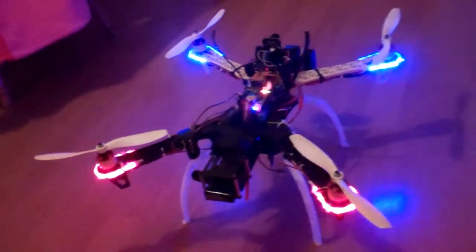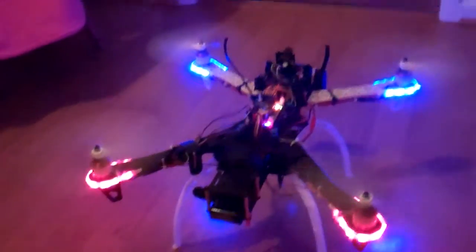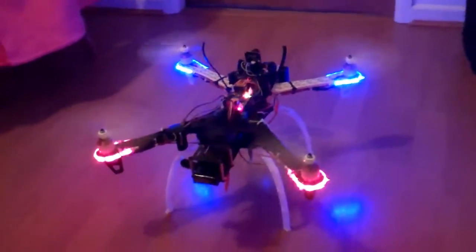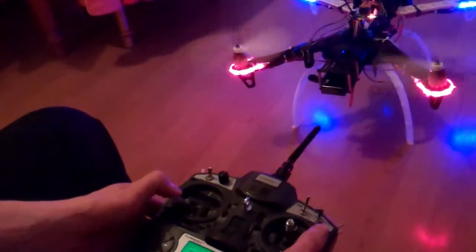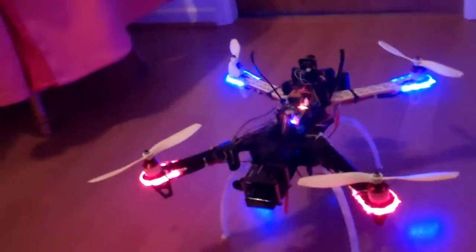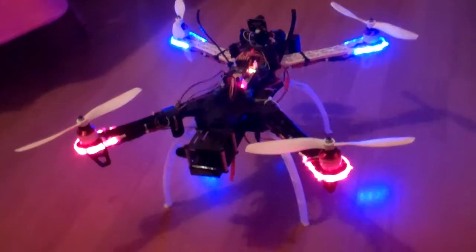As you can tell it's fully operable, but of course I'm not flying indoors. There will be some more tests probably tomorrow if the weather is nice. See you next time and thanks for watching.